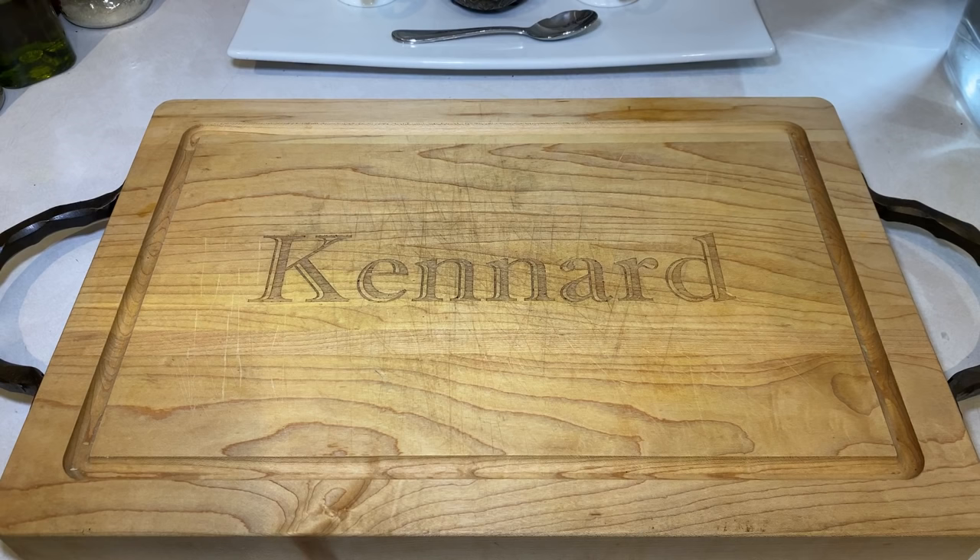Hey y'all, thanks for tuning into Outdoor & Door Texan. Today we're going to be making a homemade hot sauce with fresh habanero peppers. So grab some gloves, pick up some peppers, and let's get to cooking.